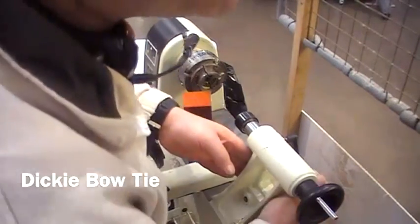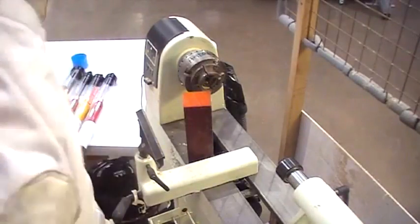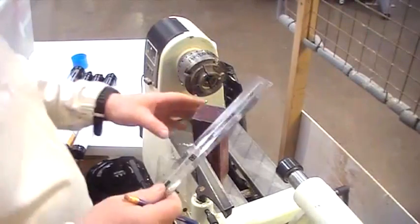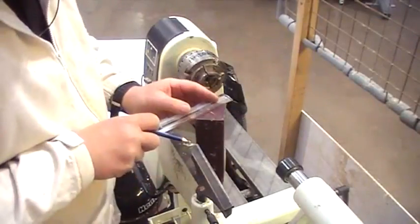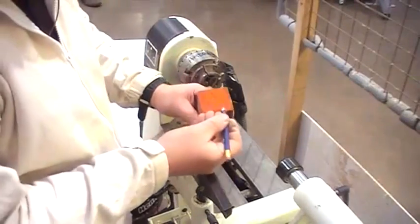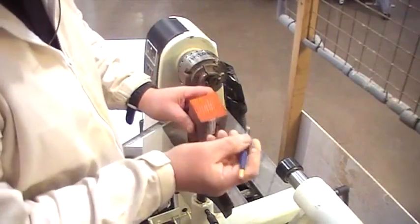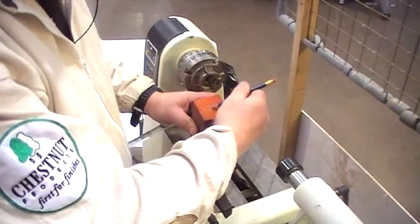We've got a piece of padauk here and I'm just going to find the centre of the material. There are two ways you can do it: you can either join corner to corner and make a mark on the centre, or alternatively use finger gauges — just put the pencil out, line it up, keep it in the same position, line it up on each side, and you end up with a little square in the middle. Then you can eye up from corner to corner to get your centre.